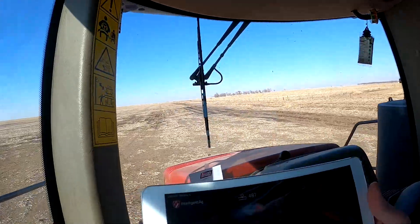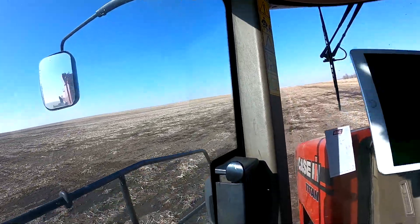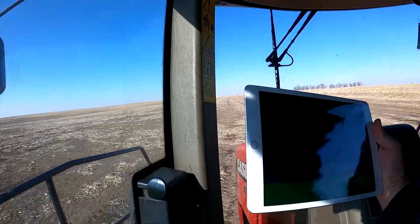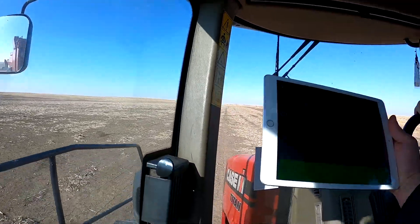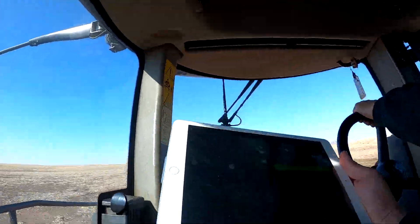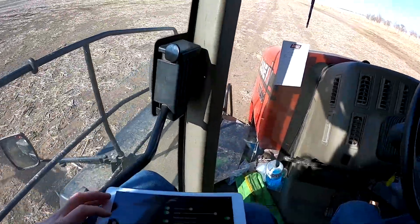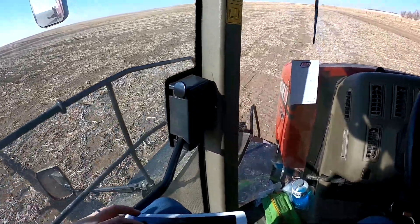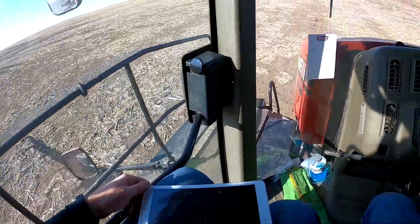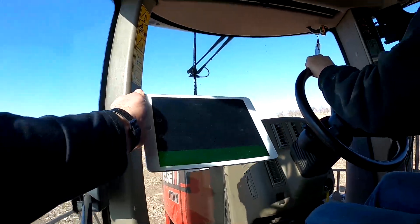Now you can see on the top there, there's a number — that's your mass flow number. As you go through variable rates, that's going to start to change. So we're going 549 — you're pretty steady at about 550. If you're doing one rate the whole time, you would probably set yourself an alarm around that. So what do you think our rate is right now? About 115 to 116 per acre. Okay, so you're at kind of your low end. I'm going to just change your flow threshold here to 500. That way, when you drop below 500, it's going to show up red and it should give you an audio alarm too.